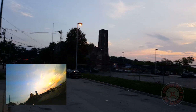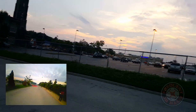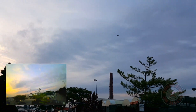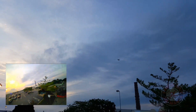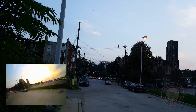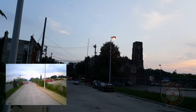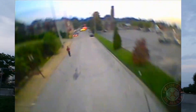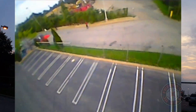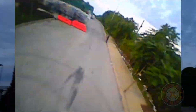Oh man, this thing is insane — I've never seen anything go up so fast. Let's do some fast flying with it. Sheesh, I'm kind of afraid to slam on the throttle on this thing.